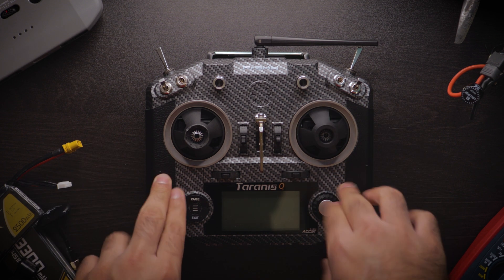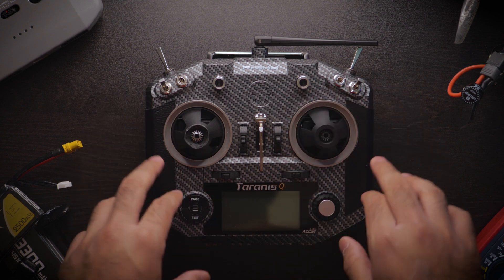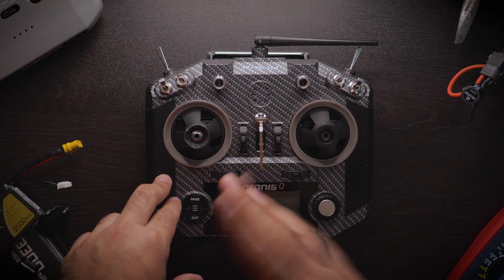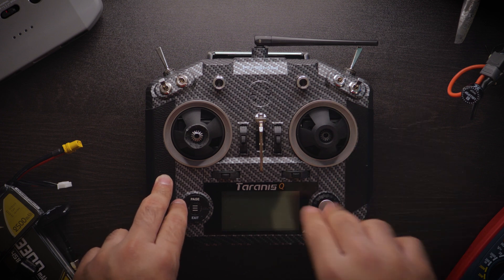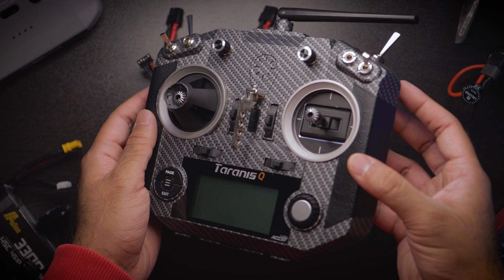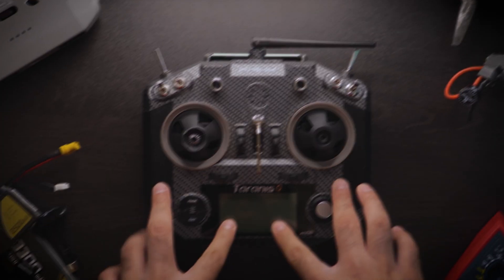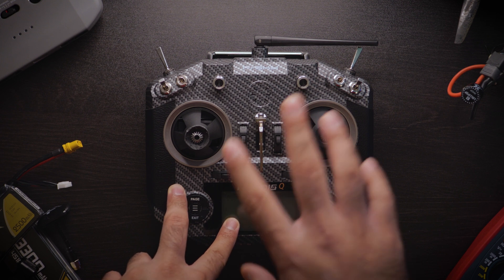Right here I have a controller in front of me. If you know anything about FPV, this is the thing that controls the quad and makes it fly and do all sorts of flips and maneuvers. This is the Taranis QX7S — the S because it has the hall sensor gimbals and the cool-looking stick ends.